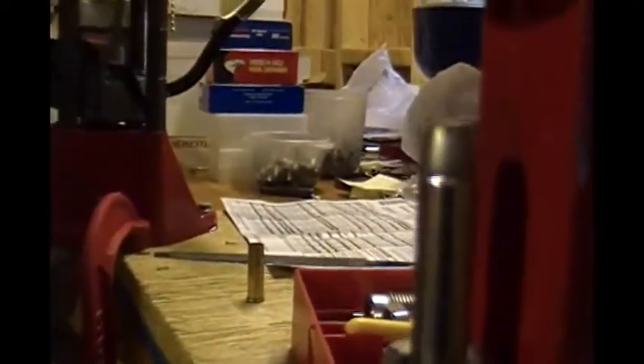And now you know how to adjust the three major dies on pretty much any press. I happen to use the Lee dies, but it works the same basic way for Lyman, RCBS, Redding, or whoever else makes dies. In our next segment, we'll talk about how to do the same kind of thing on the progressive turret press.